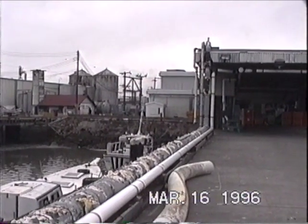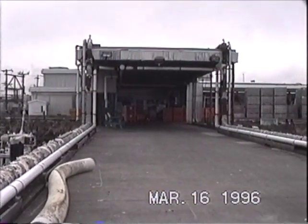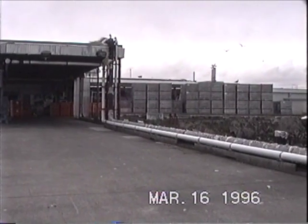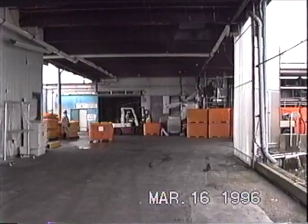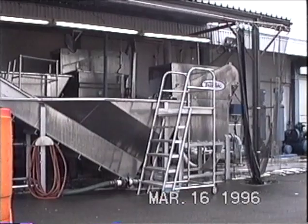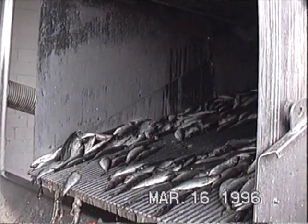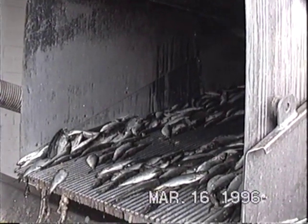The herring is pumped from the fish hole to the dewater system. They weigh the amount of herring after the water is drained from the machine. The herring is pumped to this dewater system right there. The pump pumps the herring from the fish hole to this spot here to drain the water.